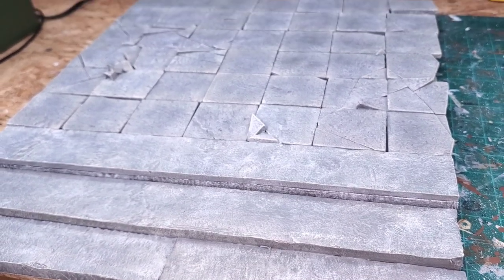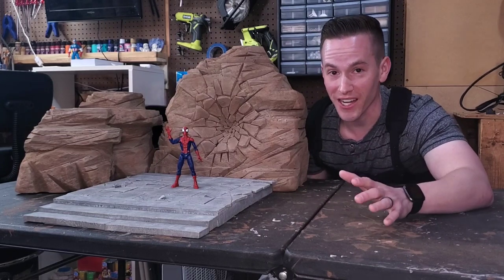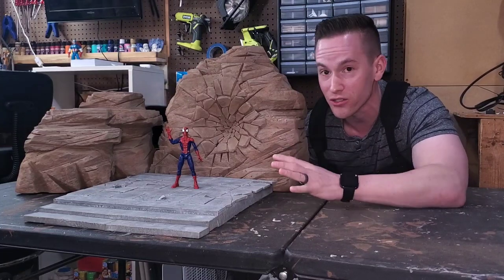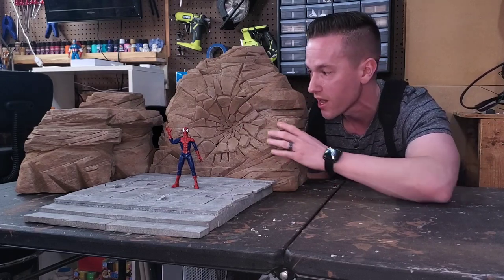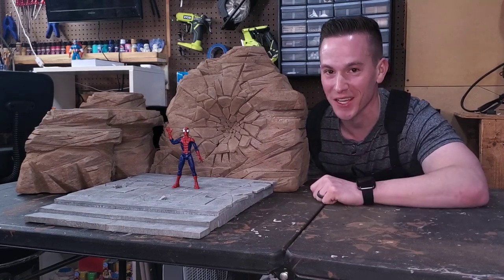I'm so excited with how this came out and I hope you guys liked it. Thanks for checking out this video. If you liked it please go ahead and hit the thumbs up and subscribe to the channel. Also if you want to see how I made these rock formation pieces — this is an entire commission — I have videos on how I sculpted and painted those as well. I hope I'll see you in the next episode.